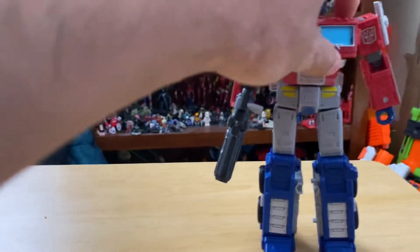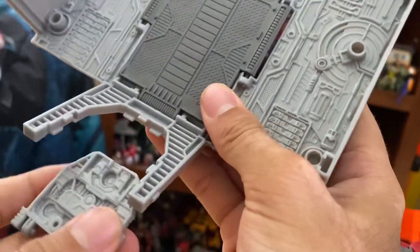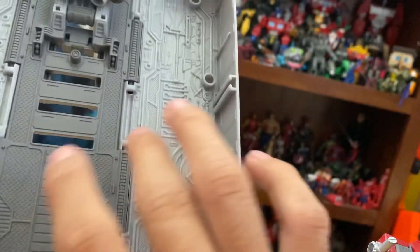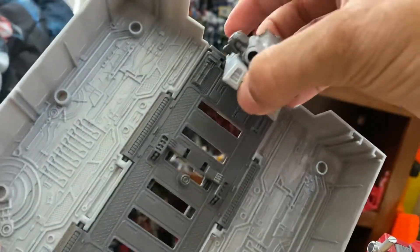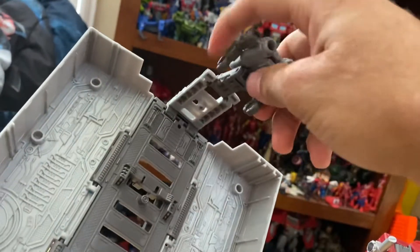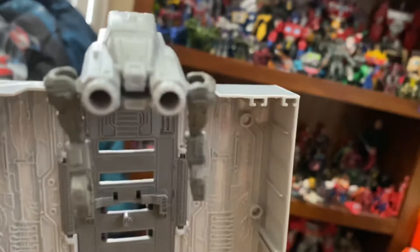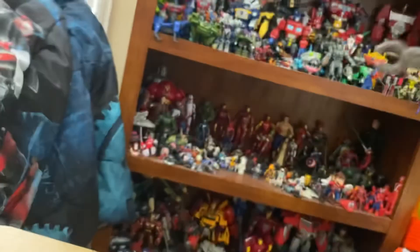As for the trailer, it opens up and the shield comes from it. There's no Roller unfortunately. He does come with the anti-aircraft gun, and he can stand in the trailer — that's actually how he's packaged. It's pretty cool. The anti-aircraft gun can also unpeg and this peg here will peg into the back of Optimus.